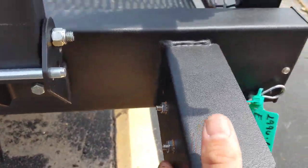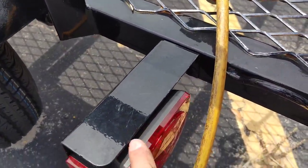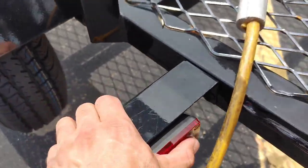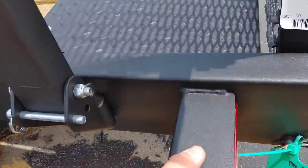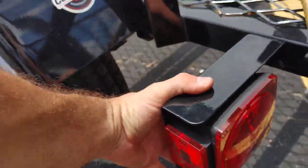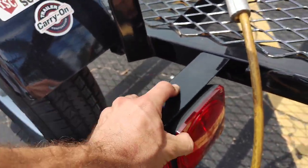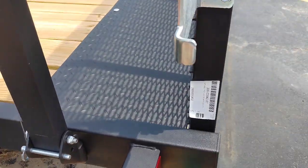Nice brackets here — better than those carry-on trailers where the light is left exposed and it's going to bust. Look how flimsy this is on these carry-on trailers. But on the caravan, this is welded on — the carry-on is just kind of bolted on. You're going to be going down the road and that's just going to be flipping and flopping around. These are nice and solid and welded.